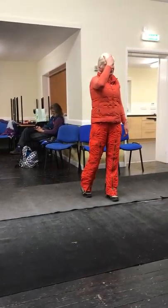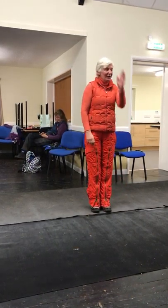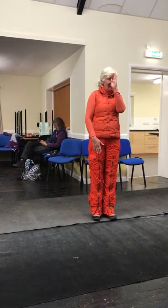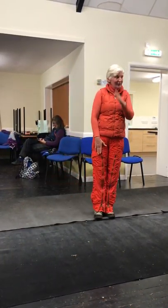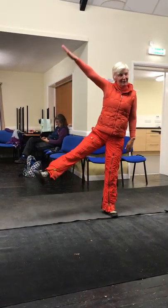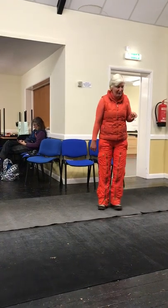It reminds me of that Harry Worth thing — who's old enough to remember Harry Worth? Yeah. Is it just me? Thank you, cheers. So you'd stand in the door, in the shop window, and you'd do that, and it'd look like both legs were broken.